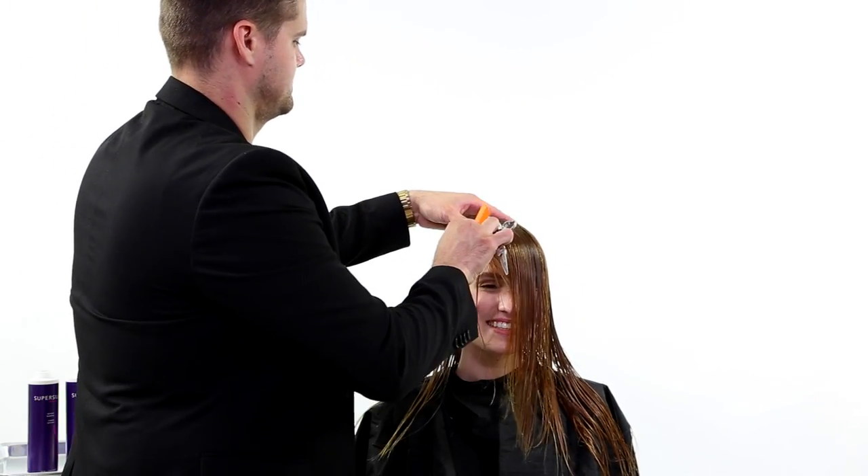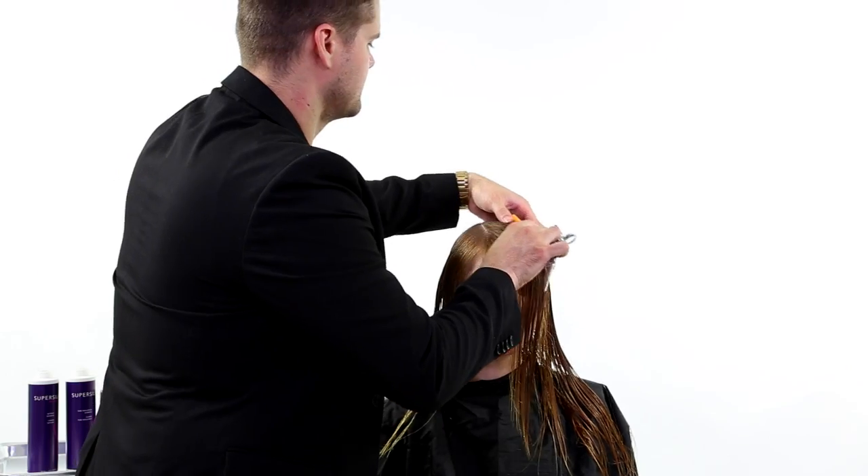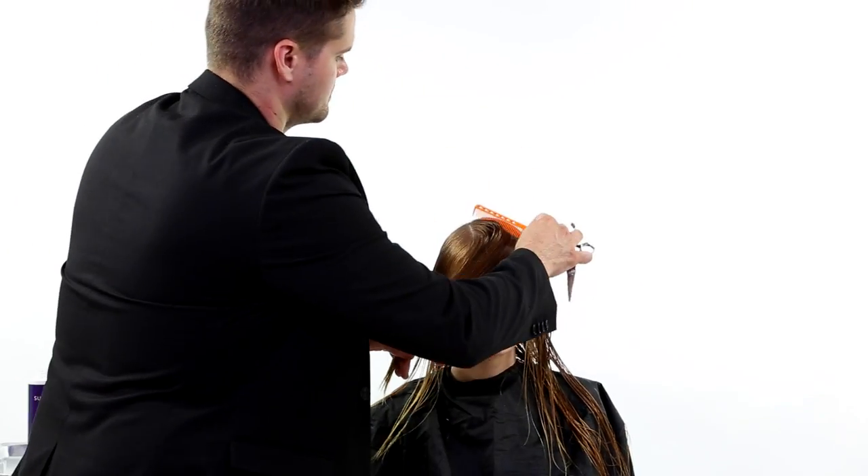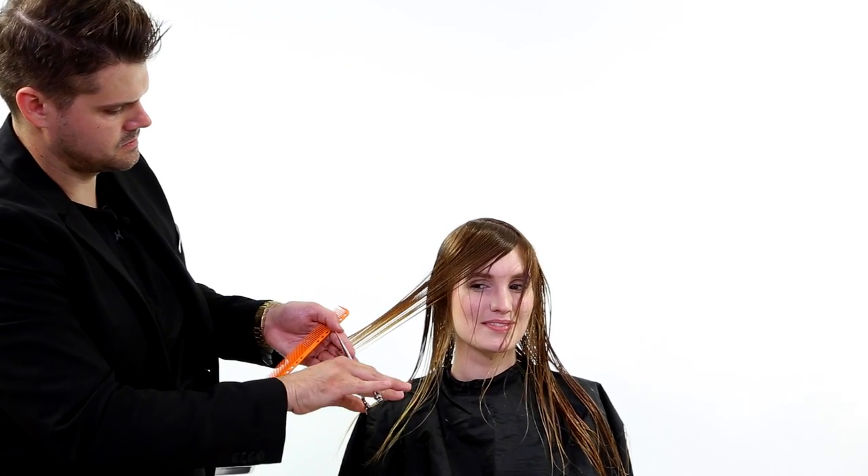As we jump into the haircut, you can see we're doing a nice face frame haircut. Basically what I'm doing is pulling everything across her forehead over to me. We started on her part side, so her part is closest to me, and I'm just taking diagonal forward sectioning along the round of the head and over-directing it to me.